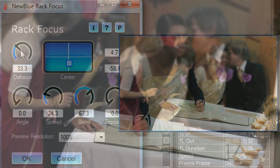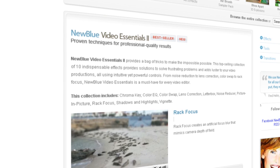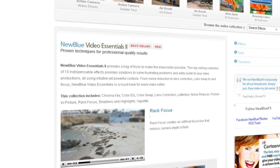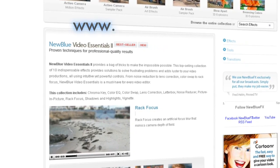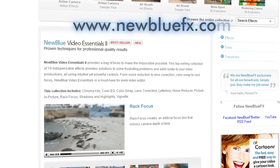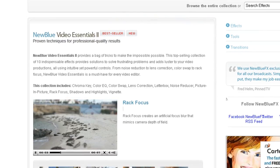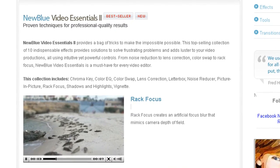Part of the Video Essentials 2 collection, NewBlue's Rack Focus is a wonderful tool for controlling the viewer's attention, as well as creating very believable film and miniature looks. For more information on the Rack Focus effect and NewBlue Video Essentials 2, visit our website at www.NewBlueFX.com. You'll also find a terrific library of tips and techniques there. This is Melissa Jordan Gray. Thanks for joining us and learning a bit more about NewBlueFX.